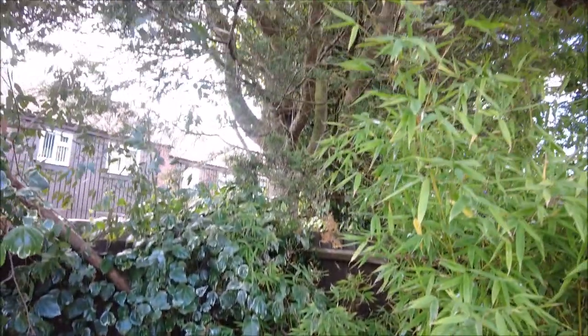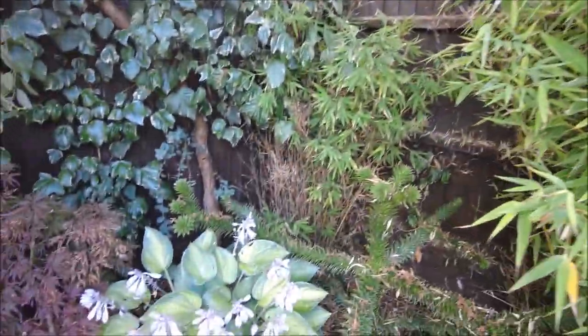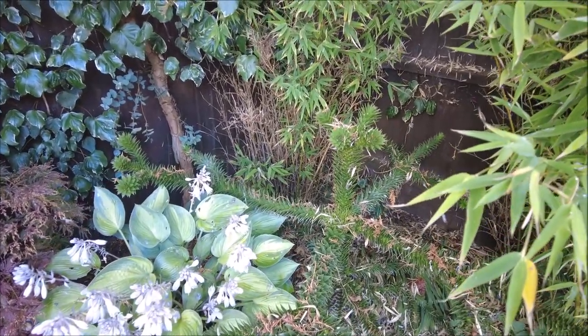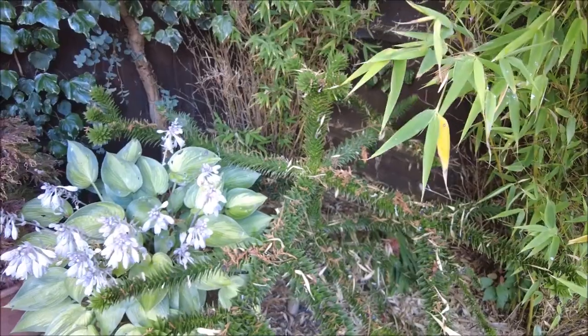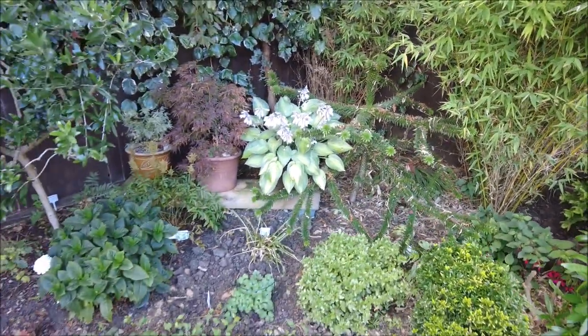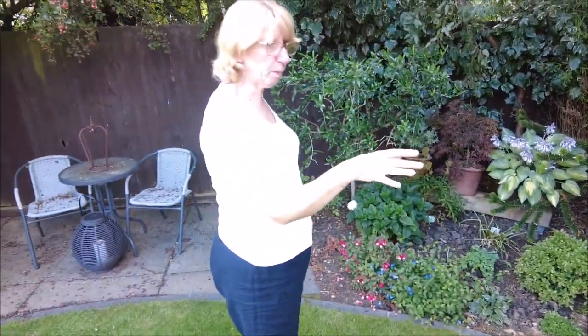We wonder if it's the water, because this is a really dry area - you've got a massive great big tree there, and big trees all over the place. And the eucalyptus next to it, which are quite thirsty as well, so we just wonder if it's not getting enough water. We'll have to keep an eye on that and keep soaking it - it did get a good soaking last night. So that side of the garden I'm happy with.